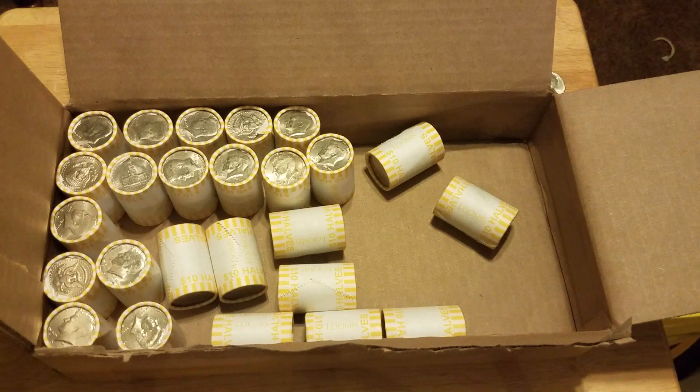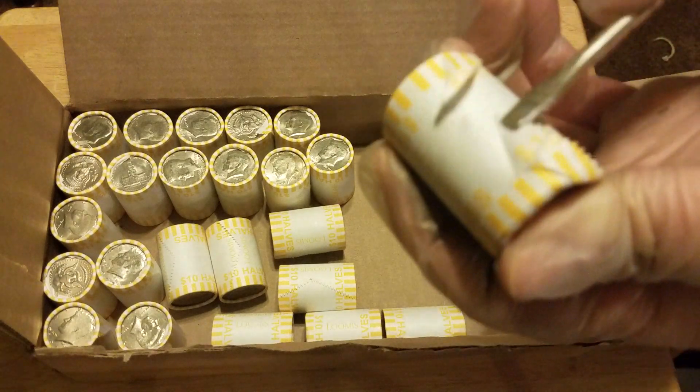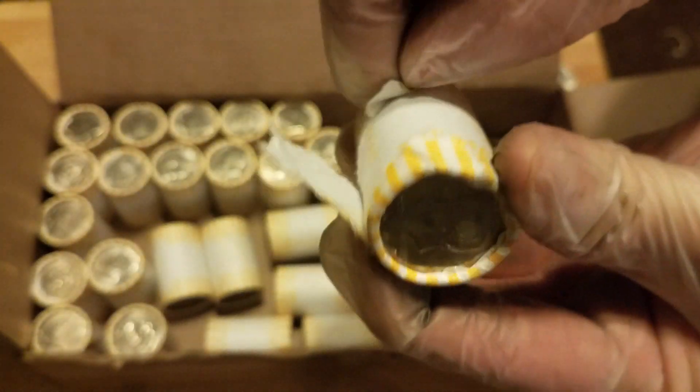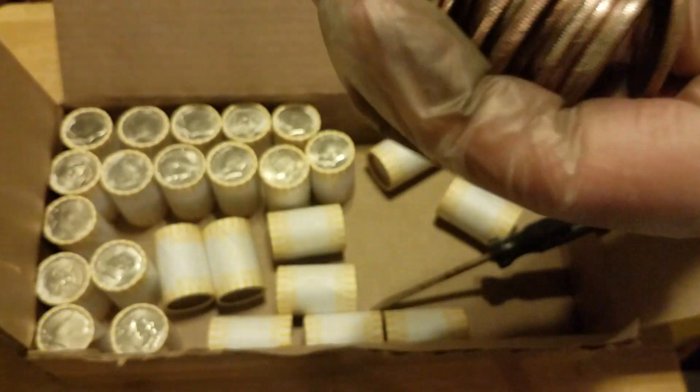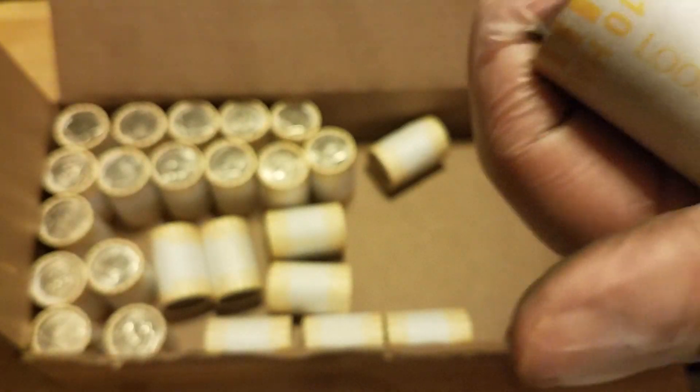We'll do two more here. I need my screwdriver — it's in my pocket. See what I mean? They're so tight, these. You just keep peeling, and before you know it you're into them. It doesn't look like anything in this one. I'll pass these off to you; I want to keep the camera rolling. I don't want to open every roll on camera, but a couple more. Another tightly wrapped roll here. I like the black wrapped ones myself — they're easy to open.